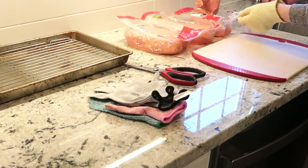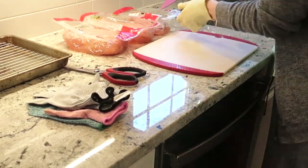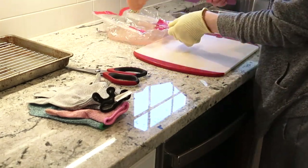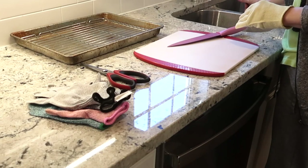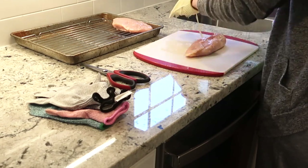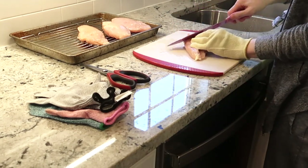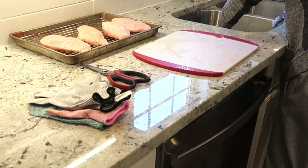Now that everything is set up, it's time to rinse and cut all of that chicken. I put the chicken in the colander, rinse it with the spray feature on my faucet, and then trim off all the fat and gross little bits. I did get a comment once on one of my cooking videos saying I cut off too much chicken, but if I see something gross and stringy, I'm cutting it out — I don't care if it takes away some of the weight.